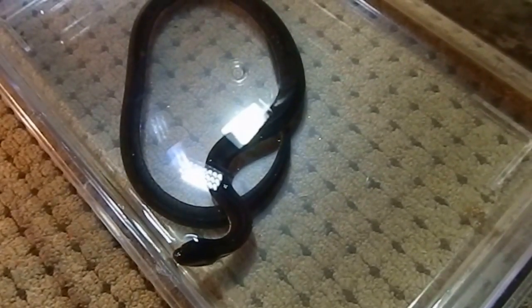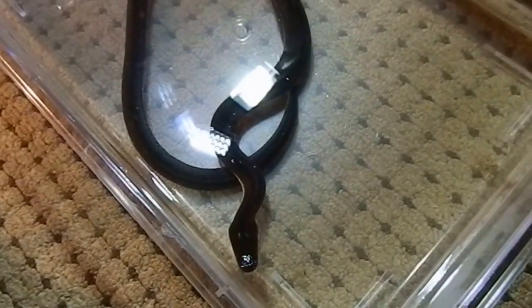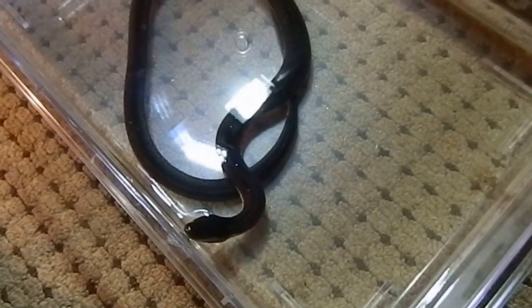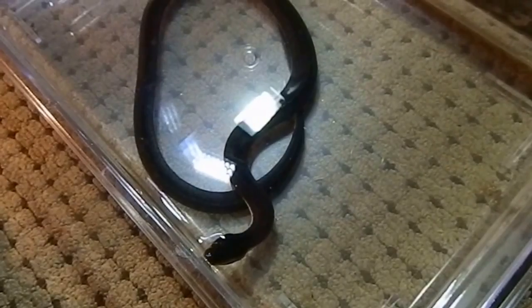They are a beautiful snake — something different that you don't see too often. I hope you guys enjoyed the video. If you've got any questions or comments, please leave a message below — I'd love to hear from you. Thank you for watching!